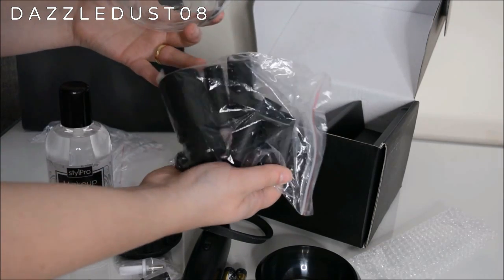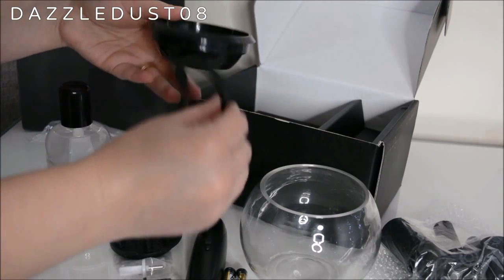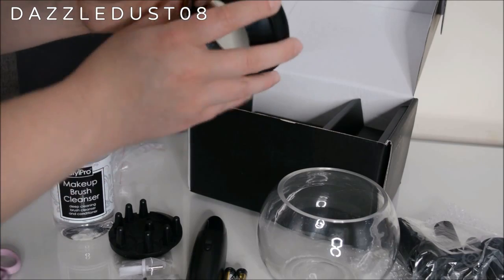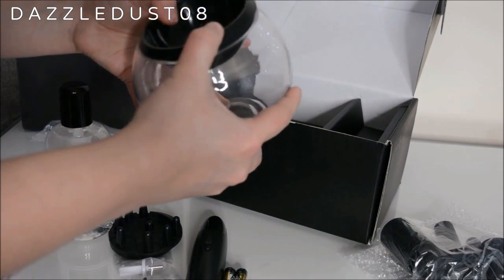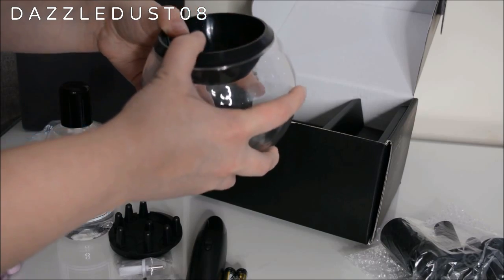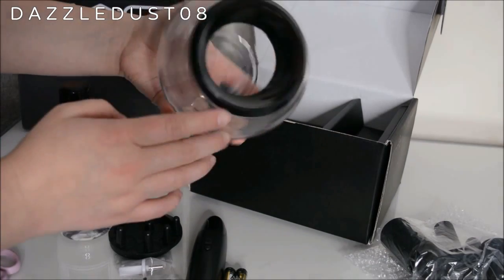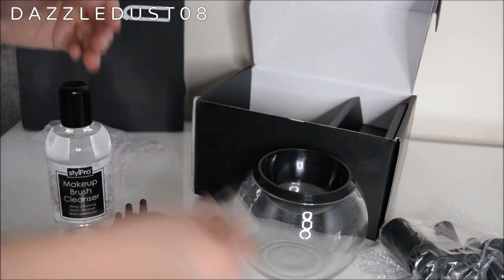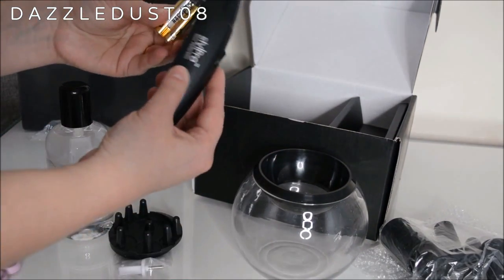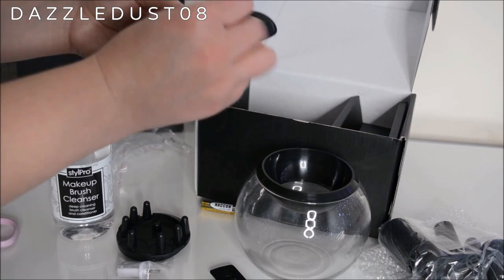At the bottom of the box you get silicone heads in different sizes depending on your brush sizes. The first thing you have to do is grab the front cap and the silicone ring and attach the ring all the way around the front cap, then push this onto the bowl. This acts as a stopper for the water so it won't come outside the bowl. Push it down so you have this nice attachment on the front that stops any spillages. Then pop the batteries into the device.